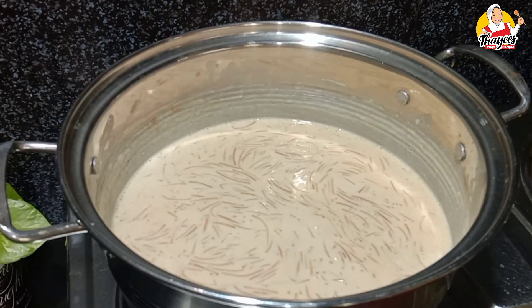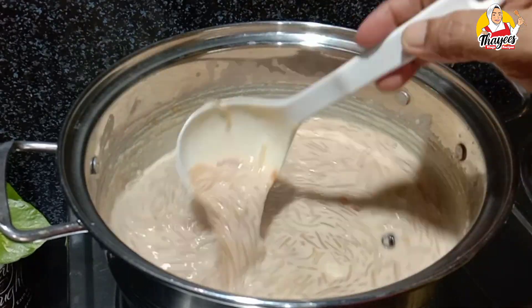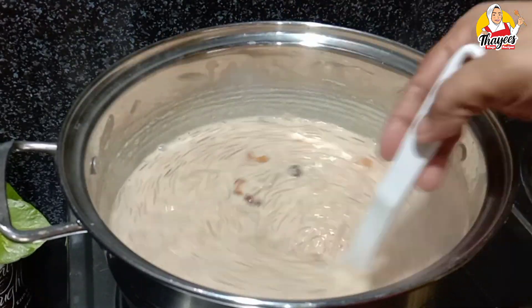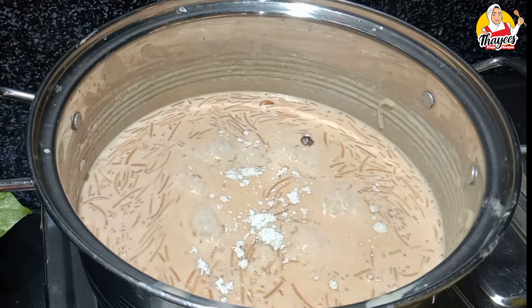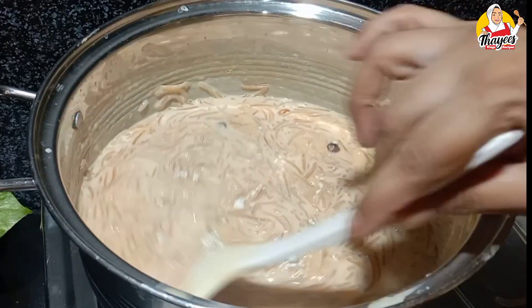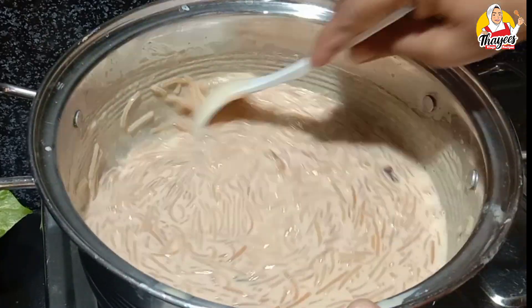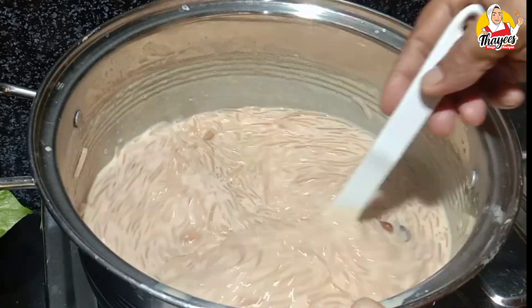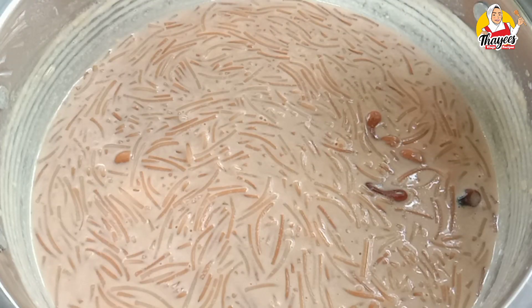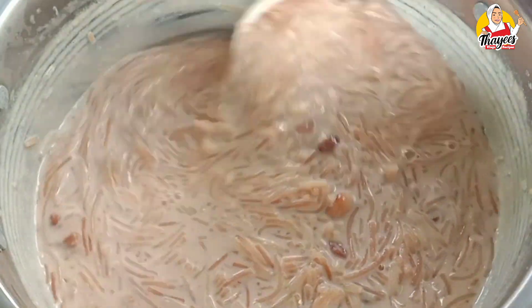We want to mix it on low flame. We will add 1 teaspoon of salt. Let's mix it up for the toffee. This is a very good flavor. Try this — it's very good to taste. The consistency is good. We need to taste the consistency.